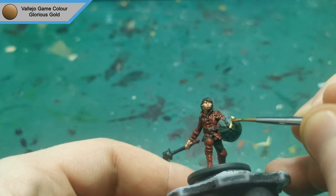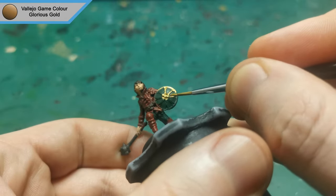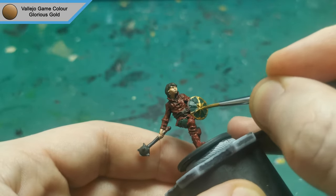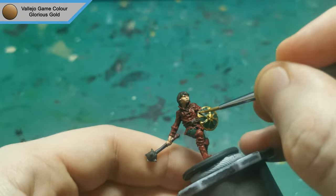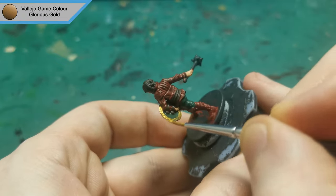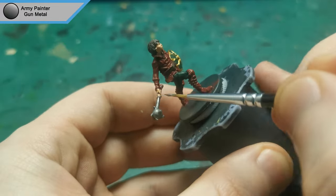It's now time to start the metallics with Glorious Gold for all of the details on his shield. Now for the second metallic using gunmetal for his mace and some of the details around his clothing, just to add some variation.